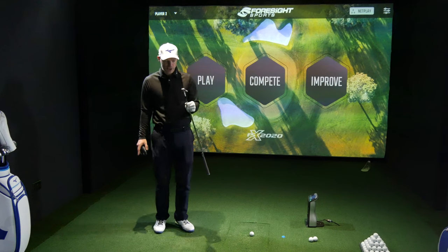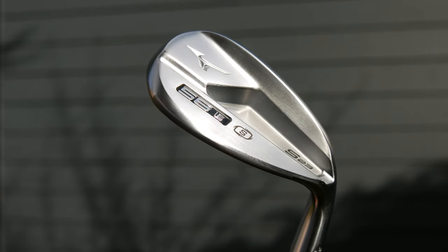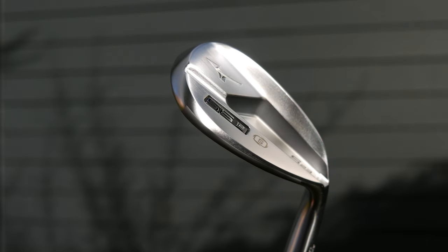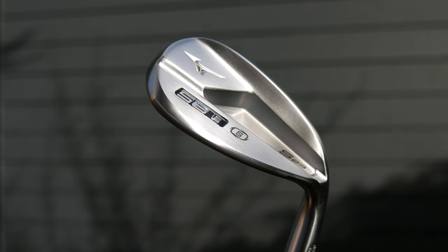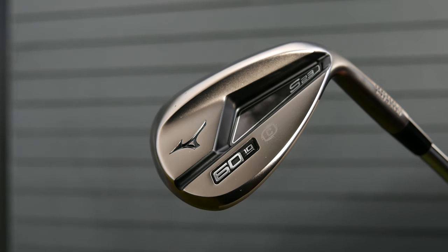Today we are doing the Mizuno S23 wedges. I've got the 56 and the 60. I've got the 56 in the classic satin that Mizuno have had for quite some time, and I have got the 60 in the cobalt copper. More on that one later on.